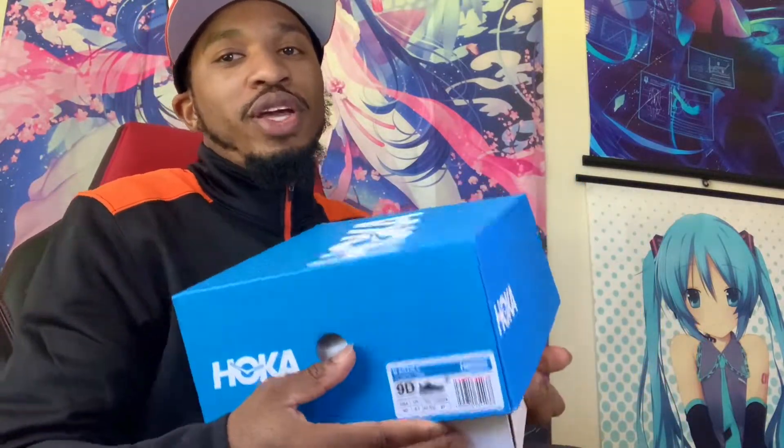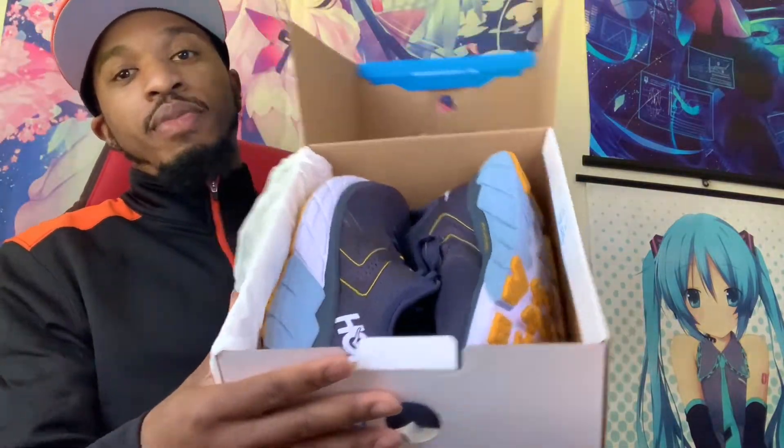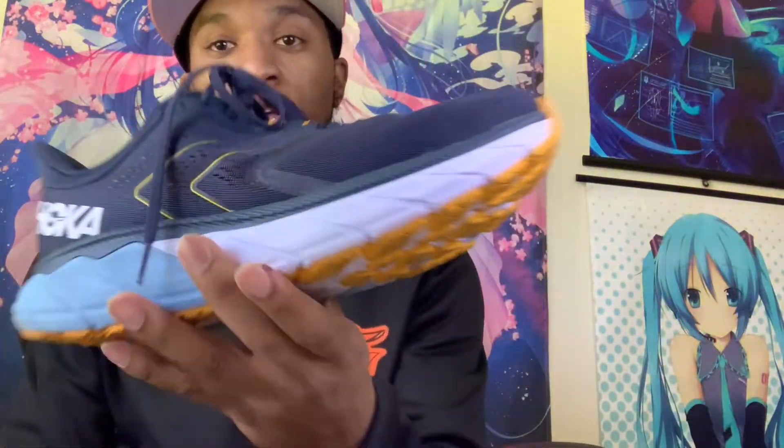Let's open the box. I like how the box opens — it doesn't open from the side, it opens the long way, which is just different. There we go, that's what we got. I love these shoes. Let's take them out and see. They're already laced up, and as you can see I've already worn them — this review comes from actual experience, not just how it looks.